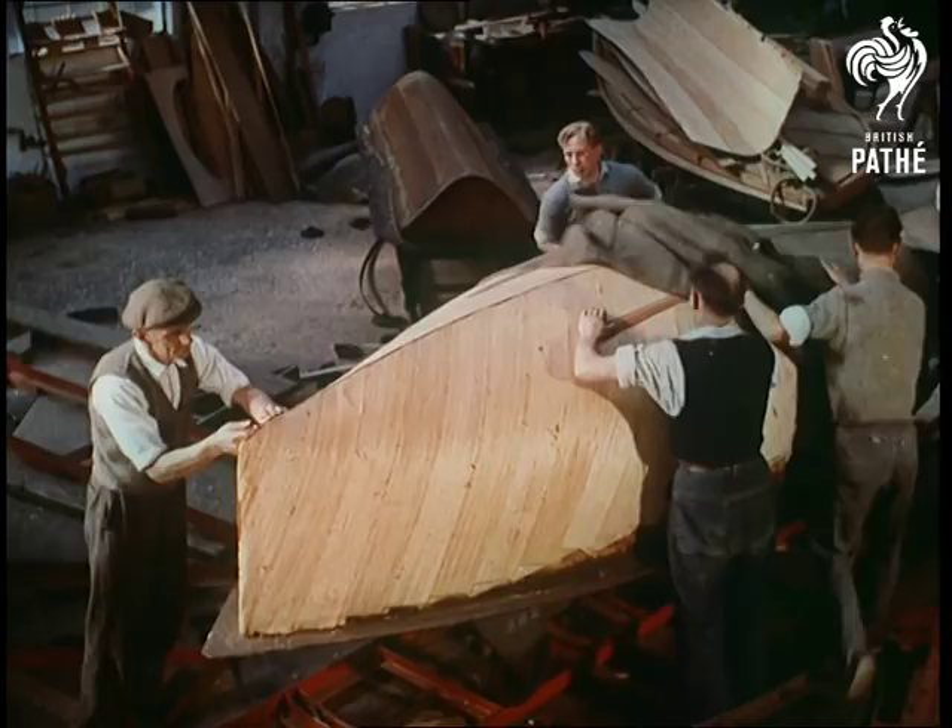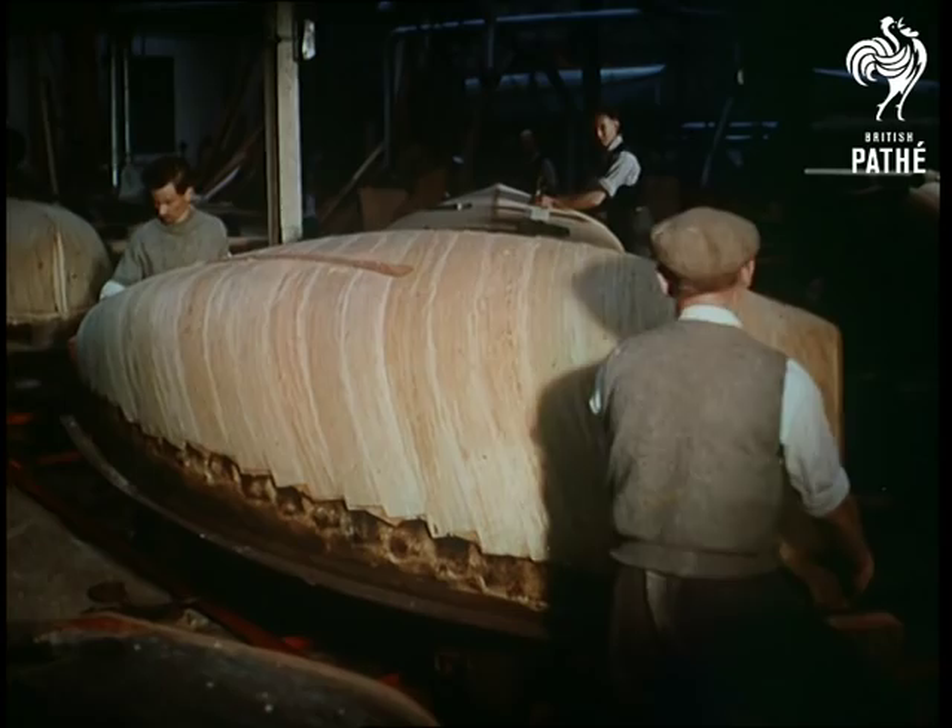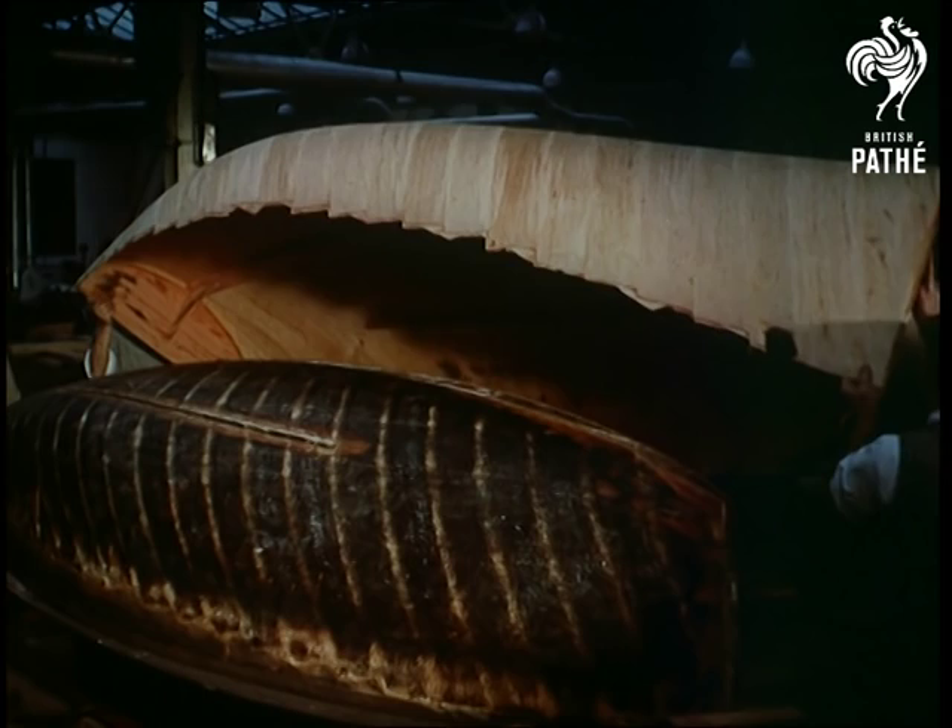When the shell has been taken out of the oven and removed from the mould, it's normally left to stand for about a week to allow final curing. Then it's given a trim up and the decks, buoyancy tanks, centre boards and the rest assembled.